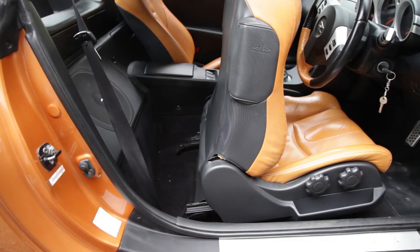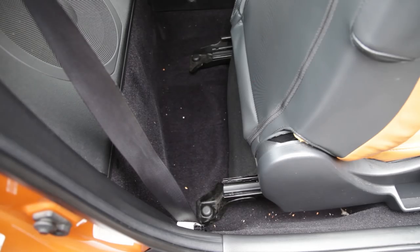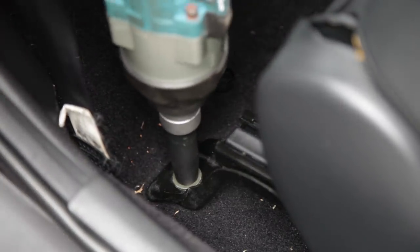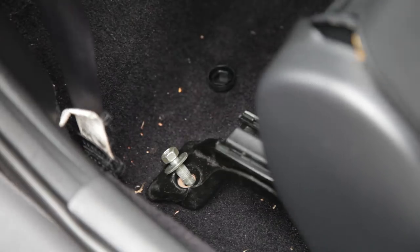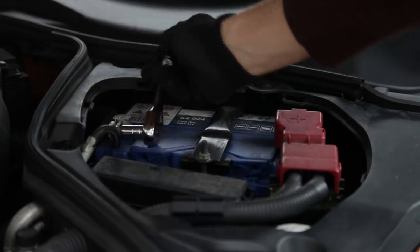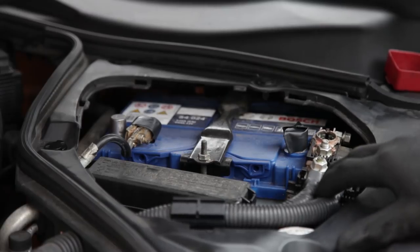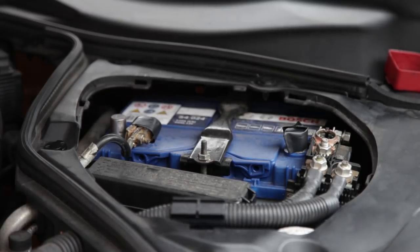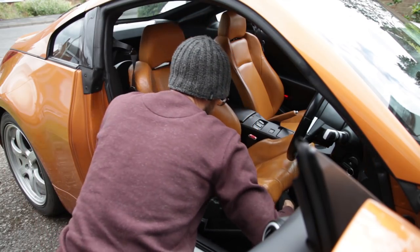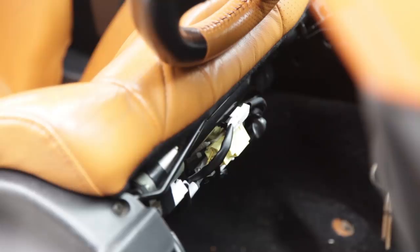Now on to fitting the seat. First up, you want to remove the four bolts that hold the seat to the car. To avoid any problems of the airbag accidentally going off when you remove the seat, it's best practice to disconnect the battery. Before we can actually take the seat out, though, we need to remove three connectors that are underneath it — one powers the heated seats and the motors, one is the belt buckle detector, and one controls the airbag.